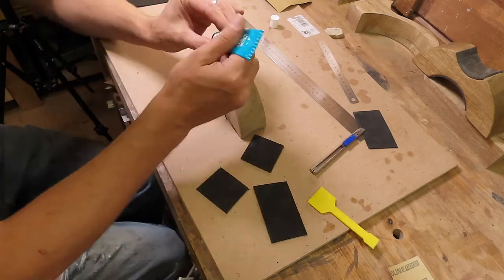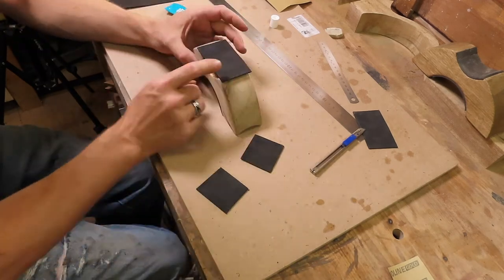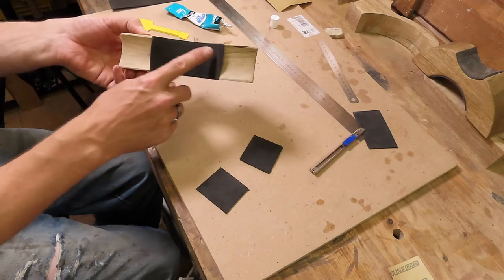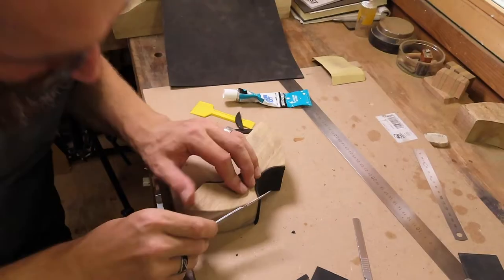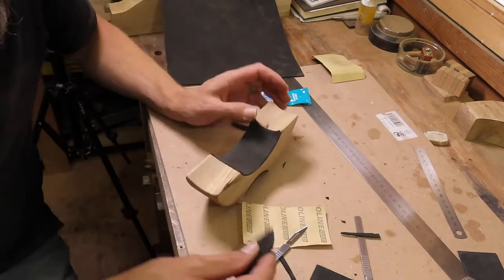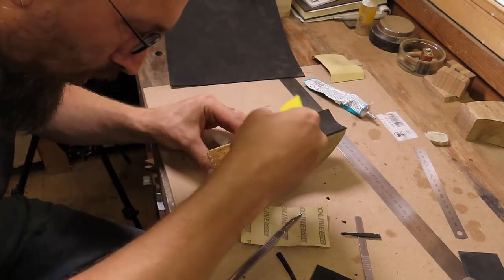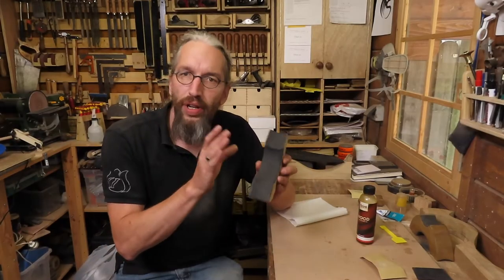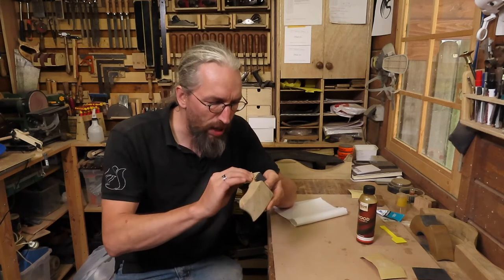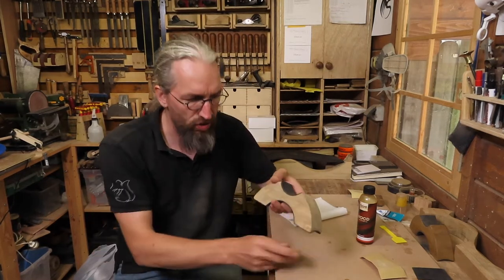Before trimming the excess I let it sit for a couple of minutes to cure, then I move to the other side. I'll let it cure, trim off the excess, glue in the other two sections and we're done. All the foam rubber is glued to the neck rest and I've trimmed off all the excess. The nice thing is you can sand down the edges using some 240 grit sandpaper, which also removes excess glue so everything is nice and flush.